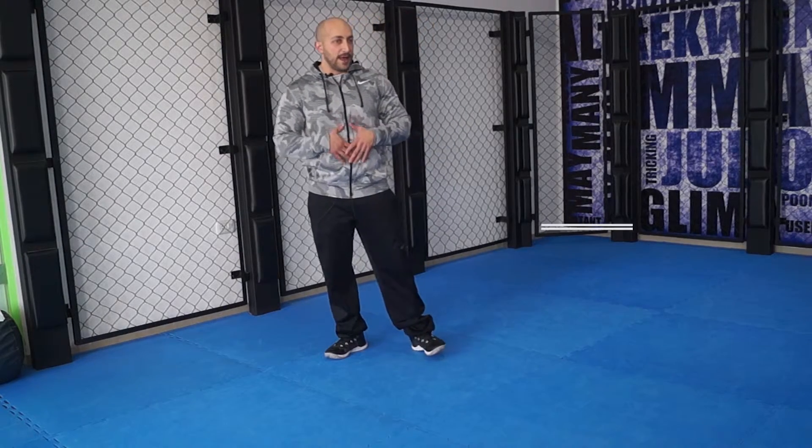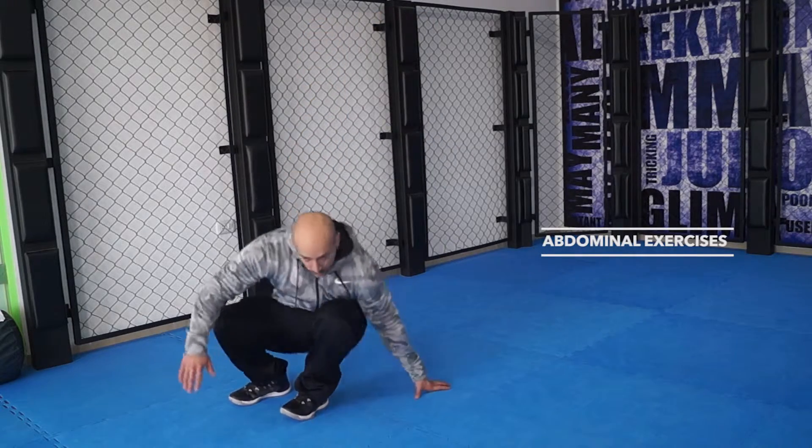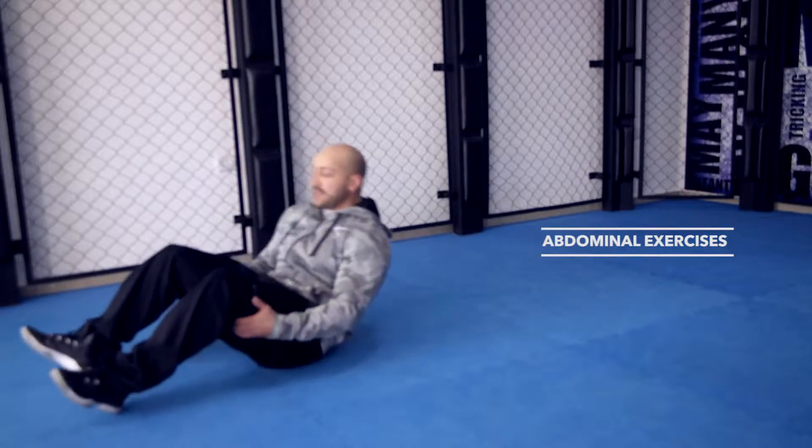We're going to be doing a couple abdominal exercises — ab exercises. Everyone's always asking about them, so we'll do a few. We'll start with a standard crunch.